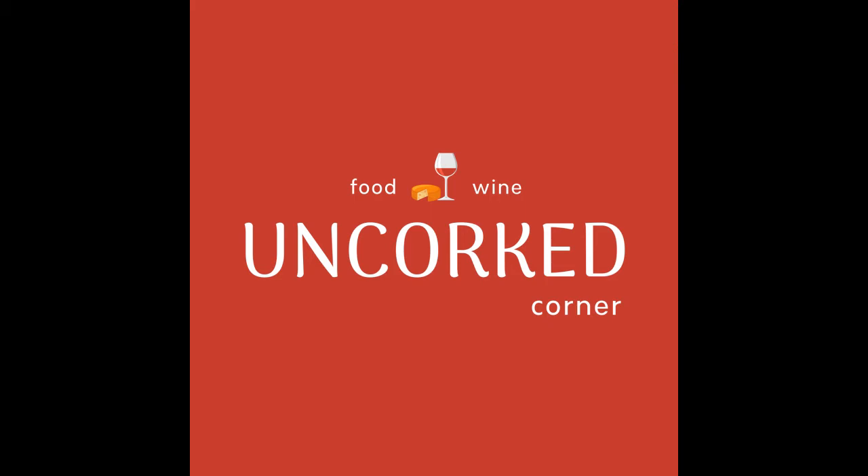Hey everyone, and welcome to the Uncorked Corner podcast, where we cover the full-spread food and beverage industry topics. My name is Bianca, PR and marketing professional by day and food and wine connoisseur by night. And my name is Nick, an accountant with a passion for barbecue, beer, and whiskey.